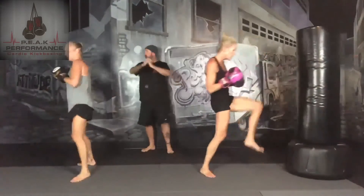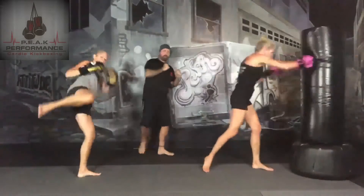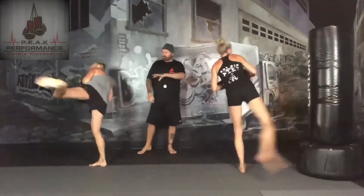So your left leg's up. Jab, cross, jab — left leg front kick with the left, rear round kick with the right leg, side kick with the left. So while you're rotating, make sure your base leg rotates with your body.